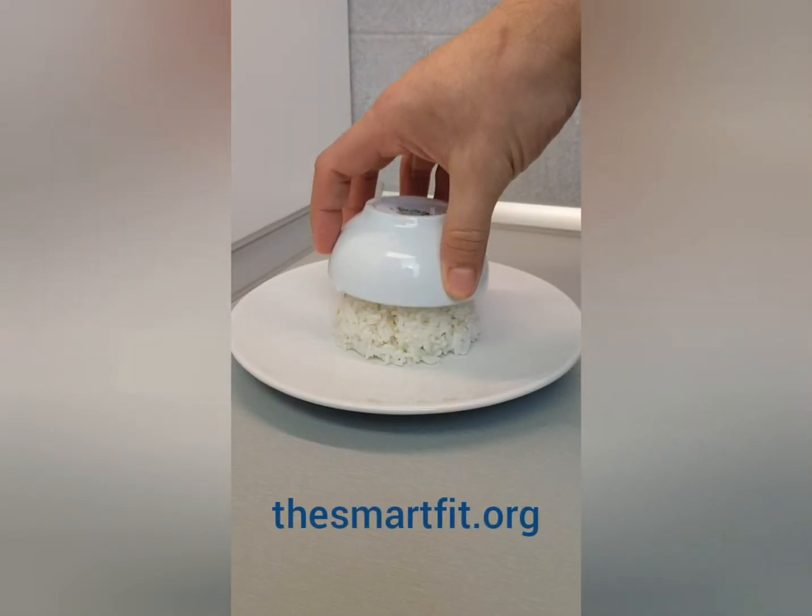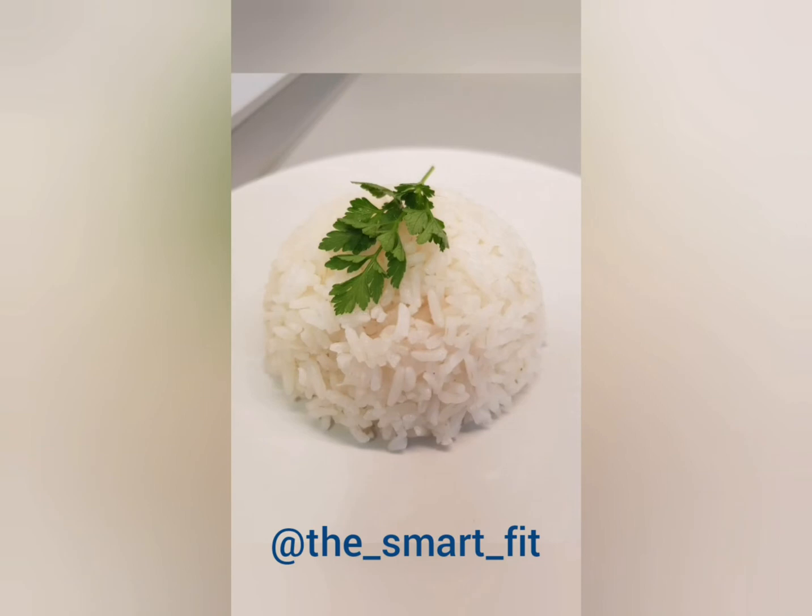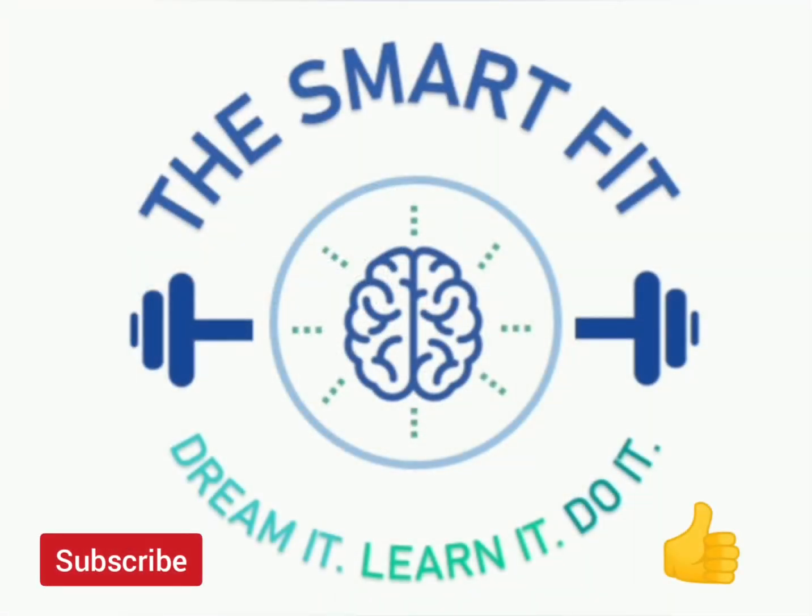For more recipes go to thesmartfit.org and follow us on Instagram at the Smart Fit. Hit that subscribe button and give us a thumbs up.